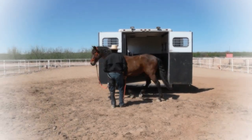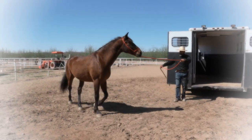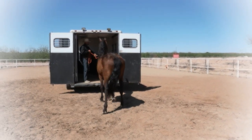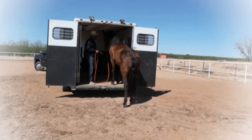I'm always allowing him to rest facing the trailer. If he moves and if he feels the need to move, I will allow that. Horses are claustrophobic, and if I was not to allow that, he would even get more nervous.